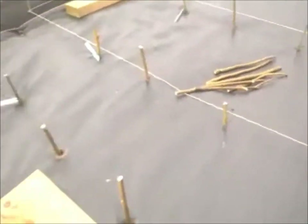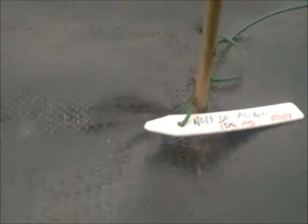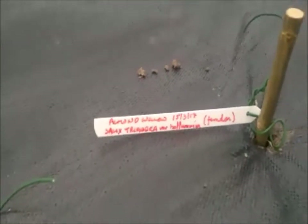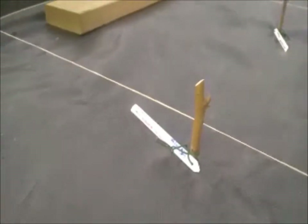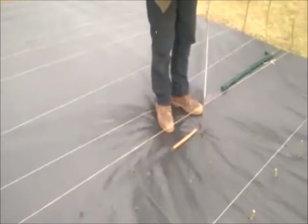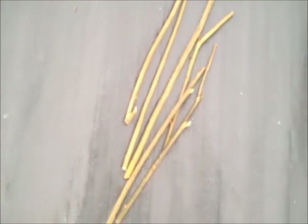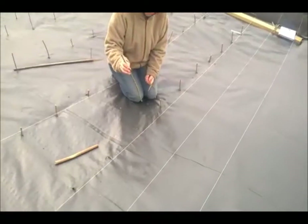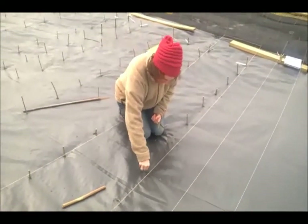We've got them lined up — different species in each row, all labelled. So this is the one I didn't make in Belgium. Salix trianga. And there's another trianga. At the moment we're planting these sticks with sharp Salix Mercana, plus a few Americana. Julie's pushing them into the hole.